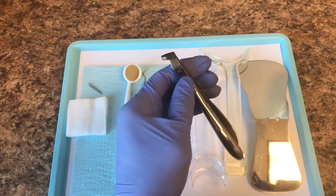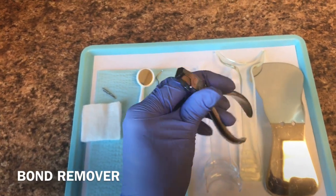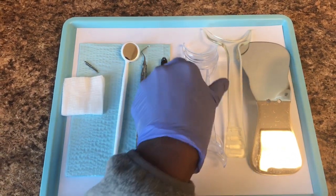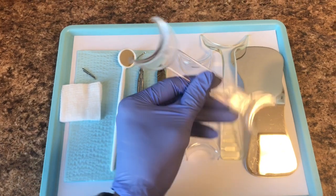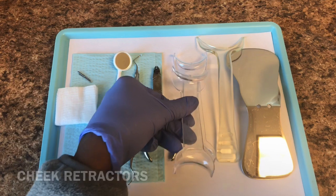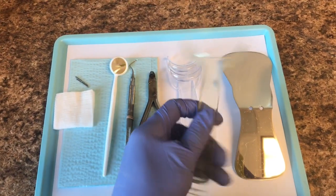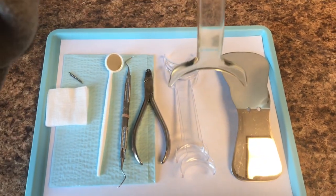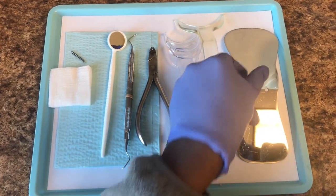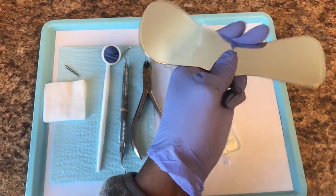We have here a bond remover, which removes the brackets — they come off pretty easily with this plier. Here we have two cheek retractors, which are used to keep the cheeks away when we take our final photos. We also have another cheek retractor here for the upper and the lower lip. Also have this mouth mirror here used to get pictures as well.